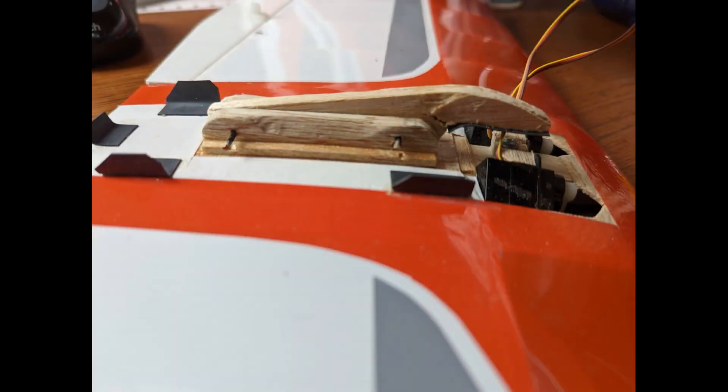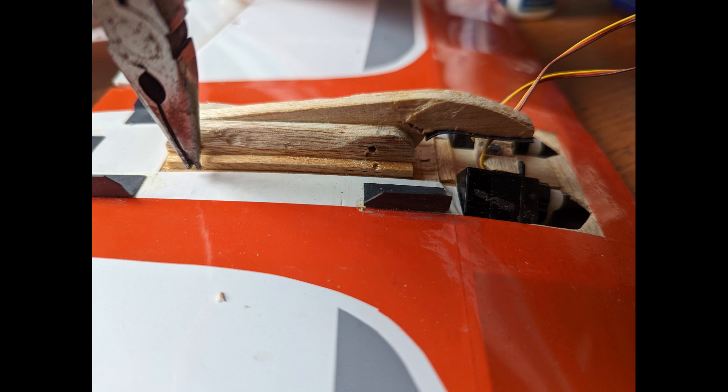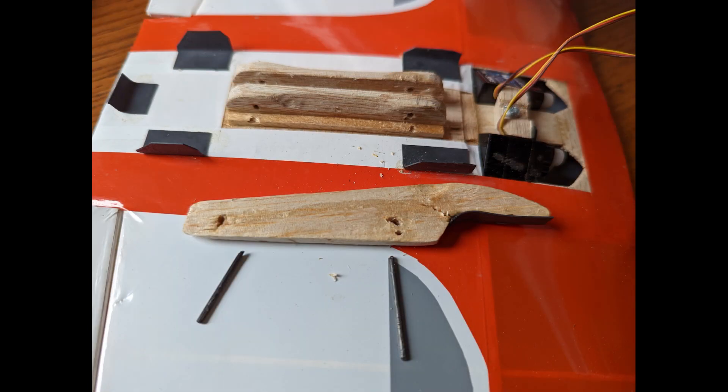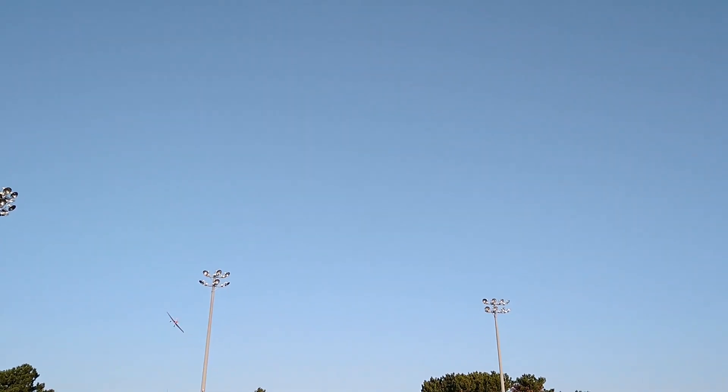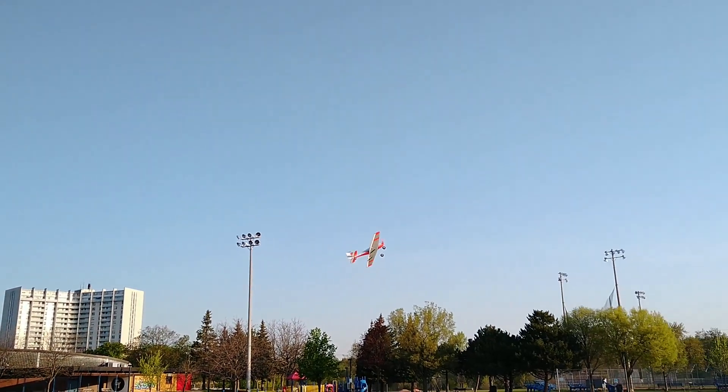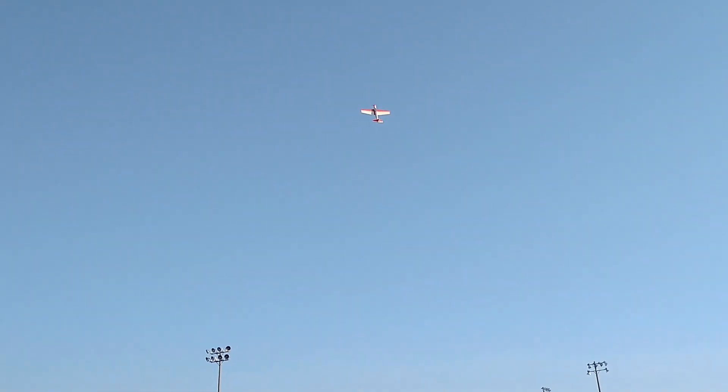So what happens when the plane crashes? Well, typically the tooth breaks along the grain of the balsa wood and it is easy to glue the tooth back together in the field. Or, as I have done, is to use a couple of pins to attach it so that it can be replaced with a spare — a five minute repair and we are flying again. I should note that I use medium strength balsa wood, and the dimensions of the tooth also need to be such that the strength is adequate for flight but capable of breaking during a crash. This is not difficult to achieve with a little bit of trial and error.